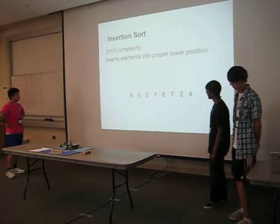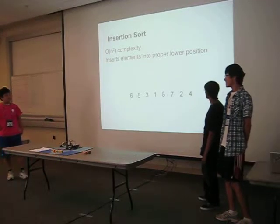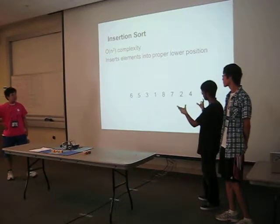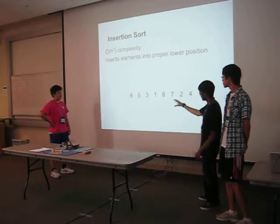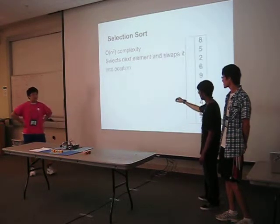Insertion sort also has O(n²) complexity. How it works is it inserts elements into the proper position — it splits up into two sub-arrays: a sorted array and an unsorted array, and it keeps going through the list placing elements into the sorted array.